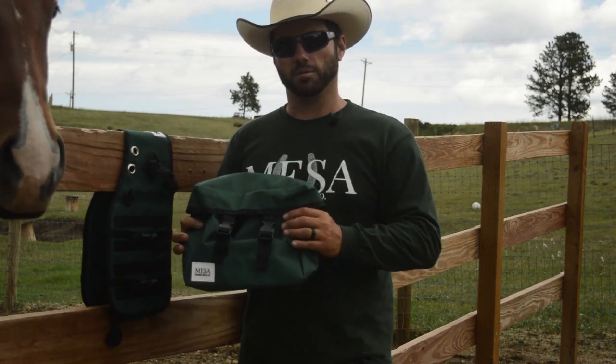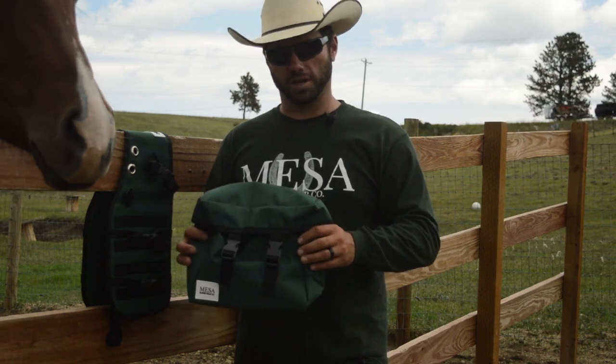That's about it for our standard saddle bag. Thanks for checking us out, and as always, safe travels.